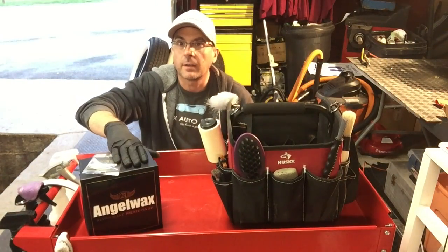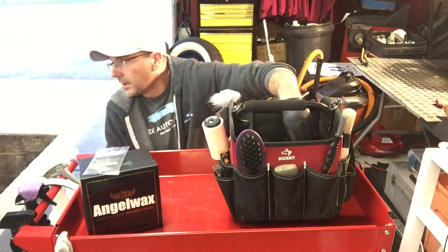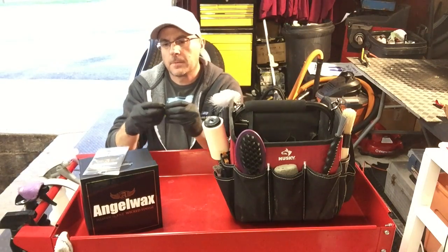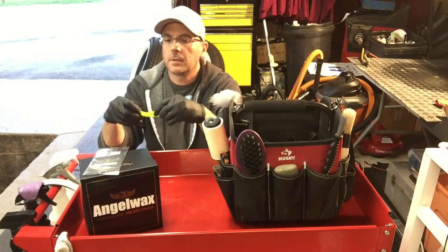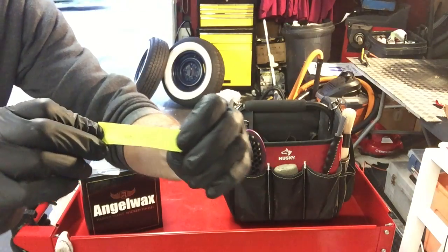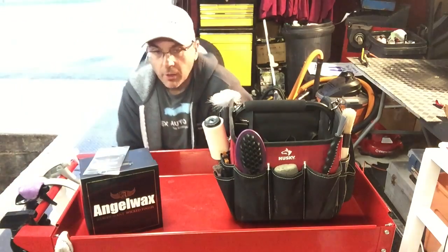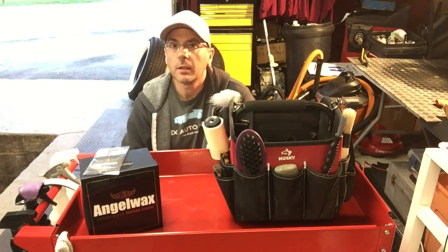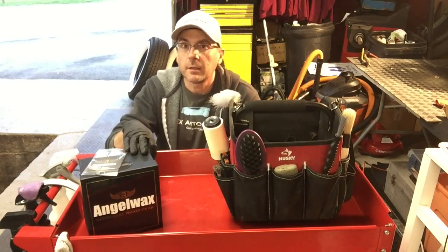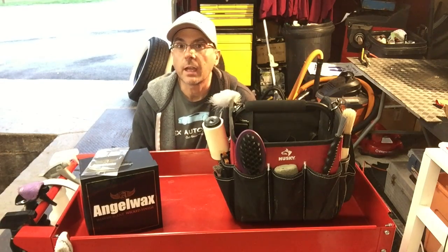Okay guys, here we go — going to find a home for this gift box. It's Charles Detail. Charles Detail, I will have my email down below in the description box. Send me the info where you want this sent and I will get you a tracking number. Brian from Apex Detail — we'll catch you next time.